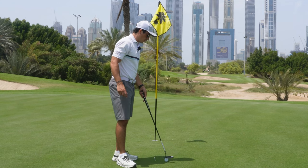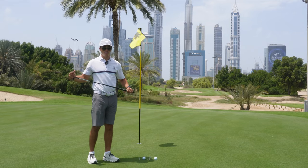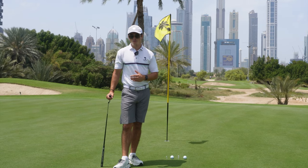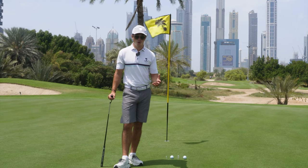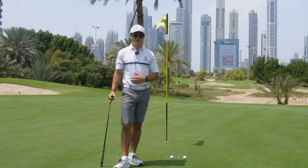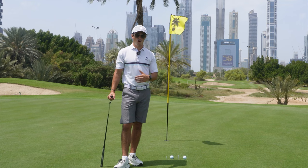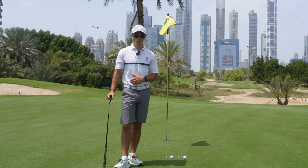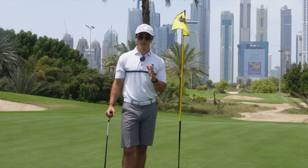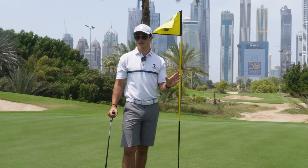The more reps you're getting in, the more you're really going to be grooving in that good technique. You can use a putting mirror or a path trainer — whichever suits what you're trying to work on. If you're trying to work on your eyeline, get a putting mirror out. If you're trying to work on your path, get a path trainer. But whatever you do, focus on just one putt from one location on one drill for half of your practice session — the first 50%. As you go from session to session, you can change the drill, but stay on it and hit as many putts as you can within your timeframe.